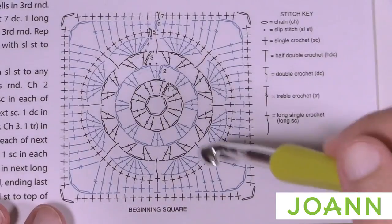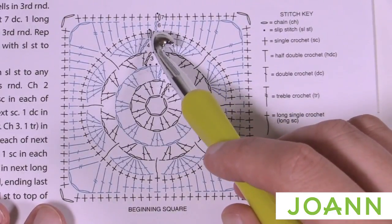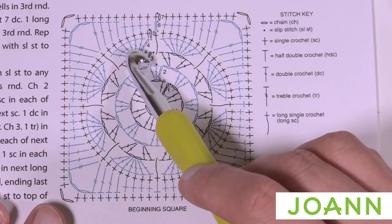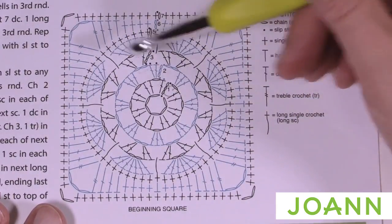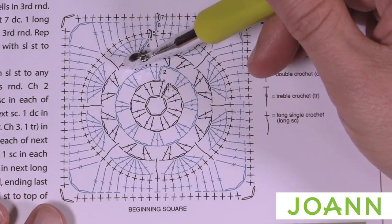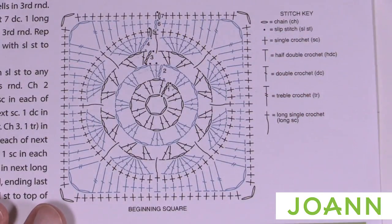In round five we're going to start with the cream color from the beginning. We'll start in the first chain three and put in a single crochet — chain up one, single crochet in, then single crochet in each one of the double crochets across. There's also an extended or long single crochet that you'll see coming all the way down. Let's begin round number five using a fresh color.